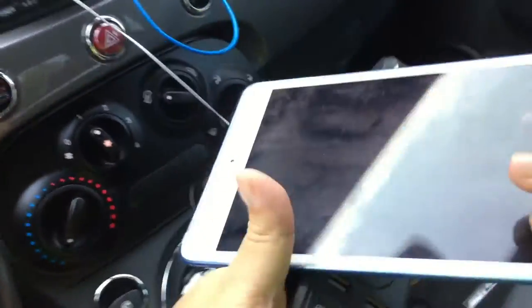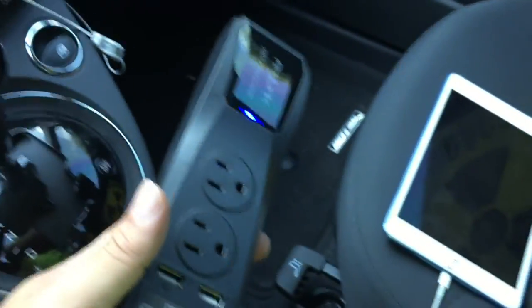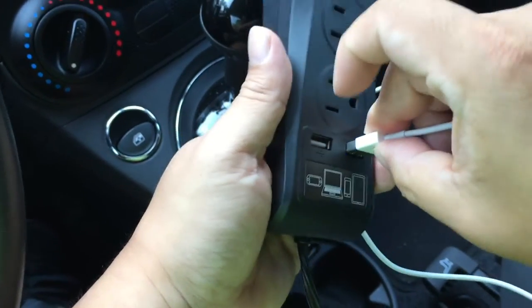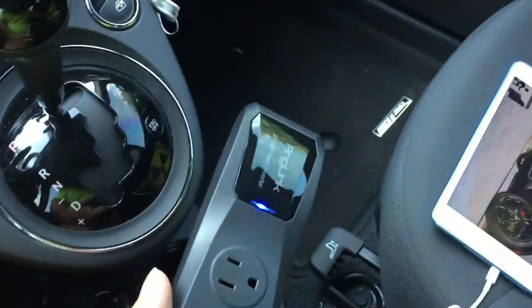I have an iPad mini right there and a cable. Let's go ahead and plug it in. And boom — charges, no problem!